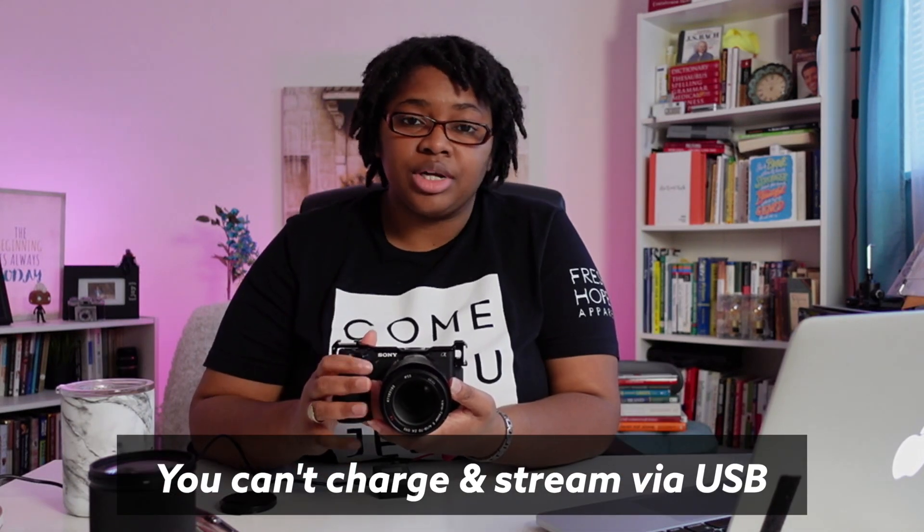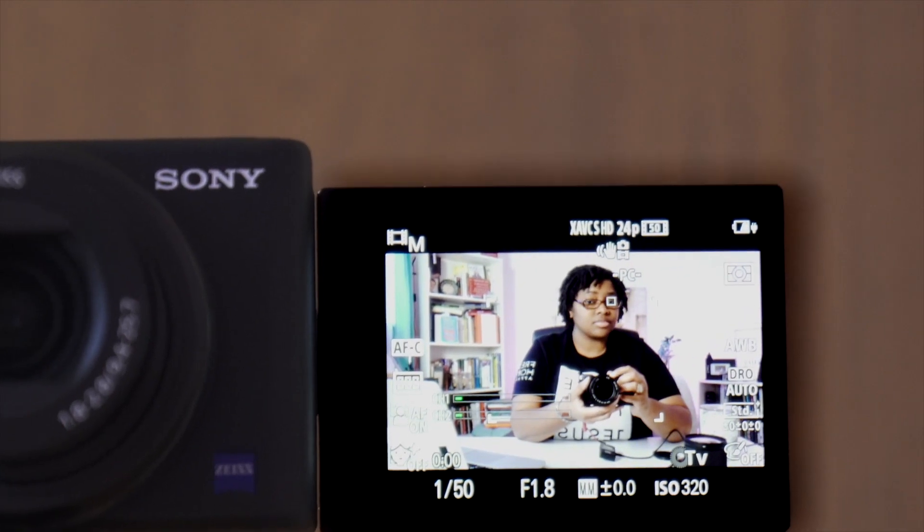One cool thing about the Sony ZV-1 is that even when live streaming via HDMI or USB, you still get eye detection autofocus — the same feature that recently came out for the a6100 and a6600 in video. While some camera systems require you to remove glasses for eye detection to work, I haven't found that to be an issue with Sony cameras. Just make sure your subject is well lit so the camera can pick up the eye, or you can tap your face to enable face tracking.